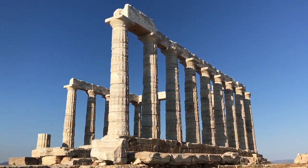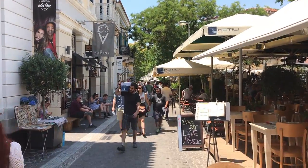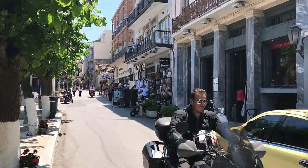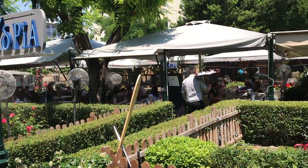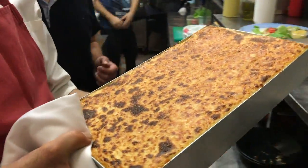Thank you very much for joining us today. We are in Athens, Greece at a traditional Greek restaurant called Idreya, and they've agreed to show us how to make a dish very common to Greece called moussaka — only vegetarian.